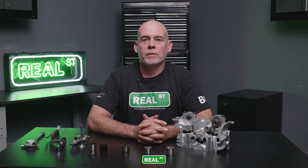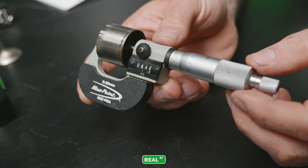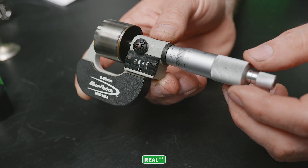Measuring for a shimless bucket conversion with the cylinder head on the car is not difficult to do. You'll need a set of feeler gauges to make sure that your valve lash is within specification. Then you can take the camshaft back out of the engine, take that shim-over-bucket lifter out, and measure it with a micrometer. Once you have that value, you'll know what shimless bucket you need to order.